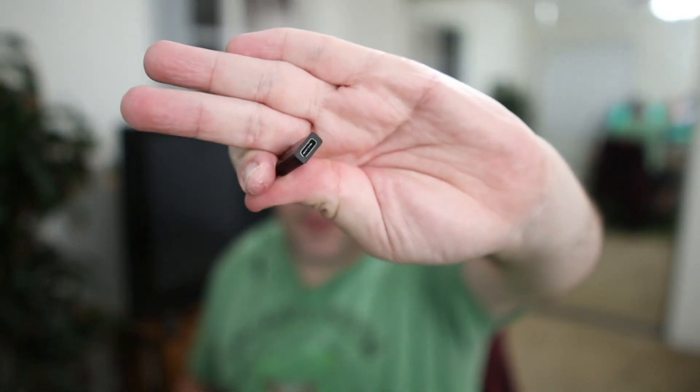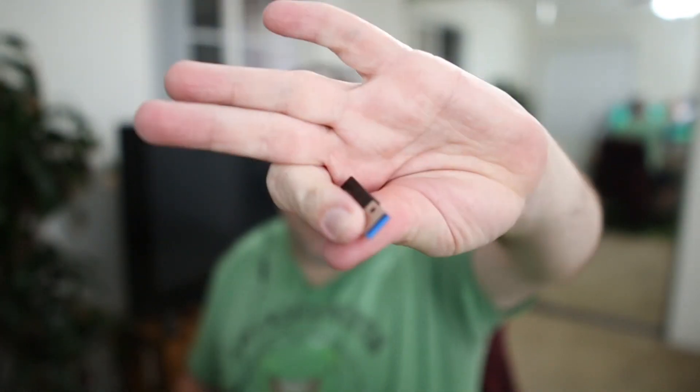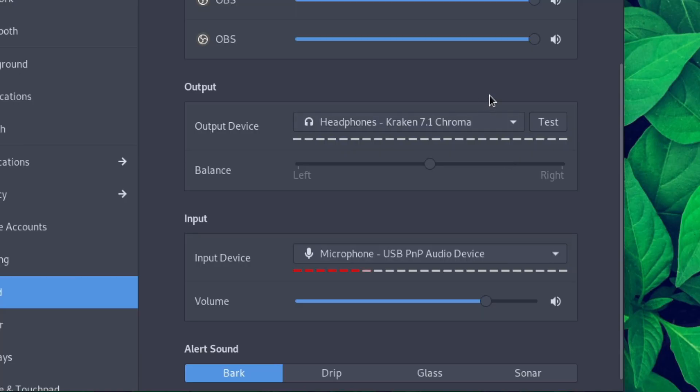You might need an adapter if you don't already have the USB-C to USB-A adapter, but I think I got that adapter for pennies. I'll link both the cable and the adapter down below.